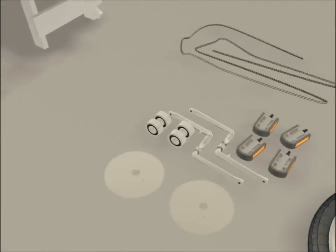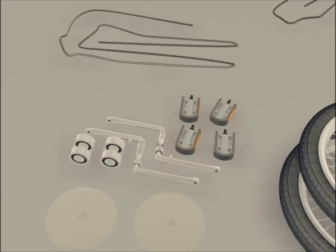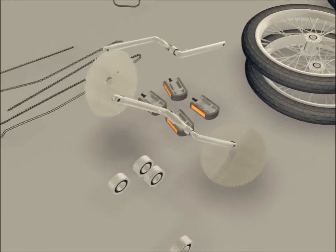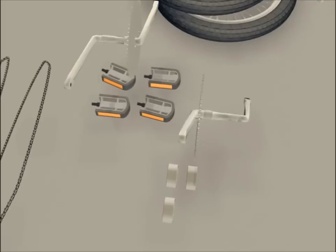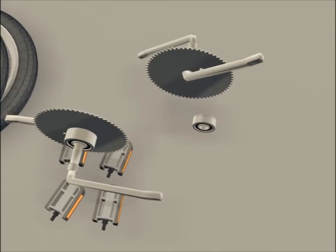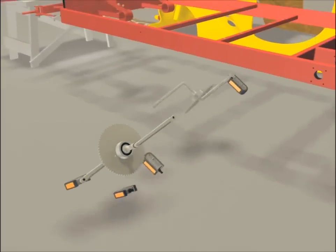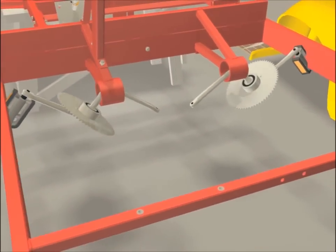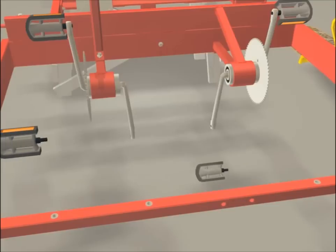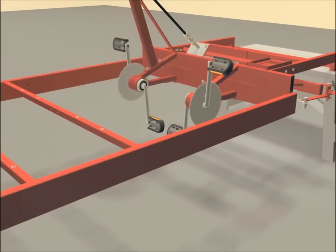You are now ready for the pedal assembly, which will consist of two large sprockets, a bottom bracket set, four pedals, and two cranks. The sprockets will be put on the cranks. Next, put one bearing on one side and a pedal on the other side. You are now ready to install the pedals to the frame using additional outside bearings and pedals. The detailed instructions are included with the bottom bracket set.